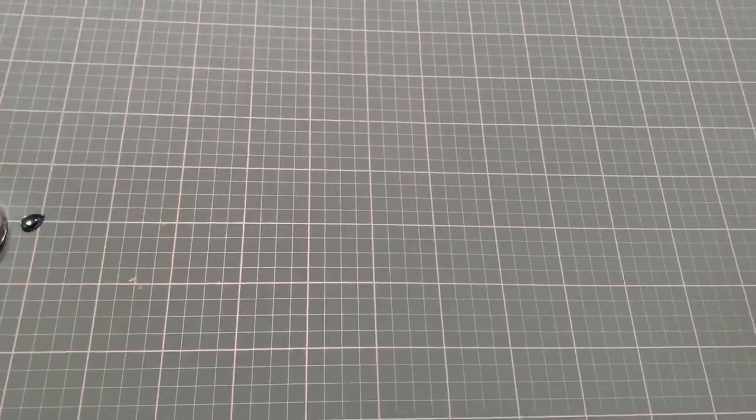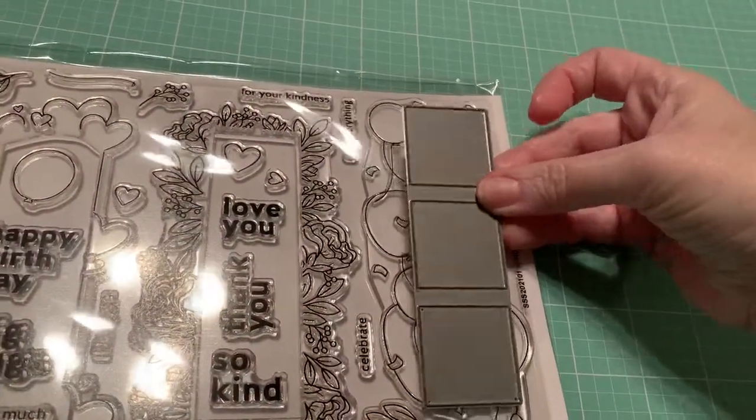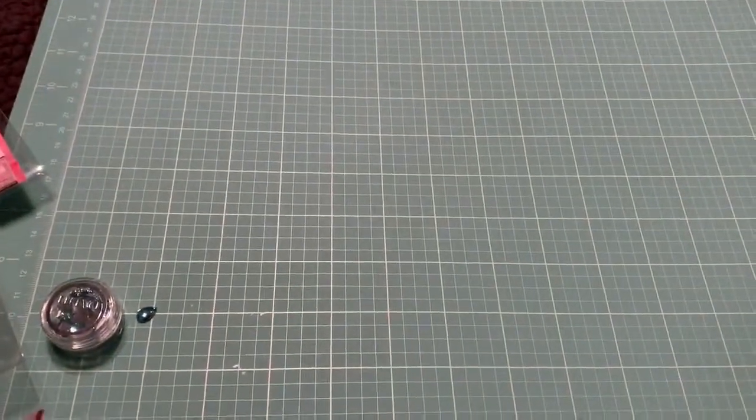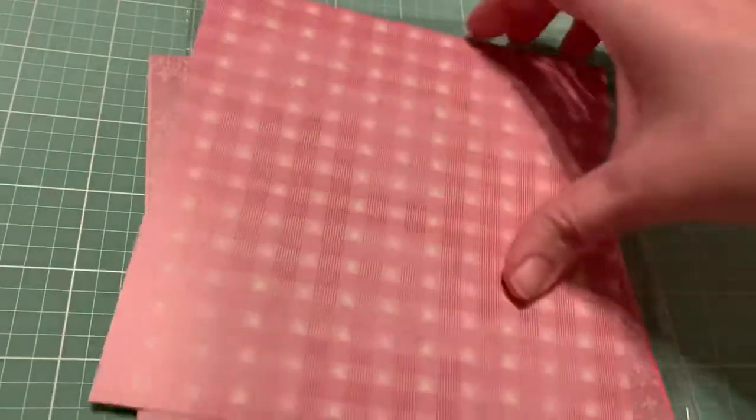Okay, let me show you the other stuff that comes in it. So you get the stamp set, and it's a 6x8. Then you get the Simon Says Stamp Trio Window Wafer Thin Die, which goes in the middle of the stamps. These fit in the middle of each one of those, and I'll show you in a minute. Then you get eight single-sided sheets of Pocketdoodles Timeless Rose 6x6 paper. You get eight of them, single-sided.